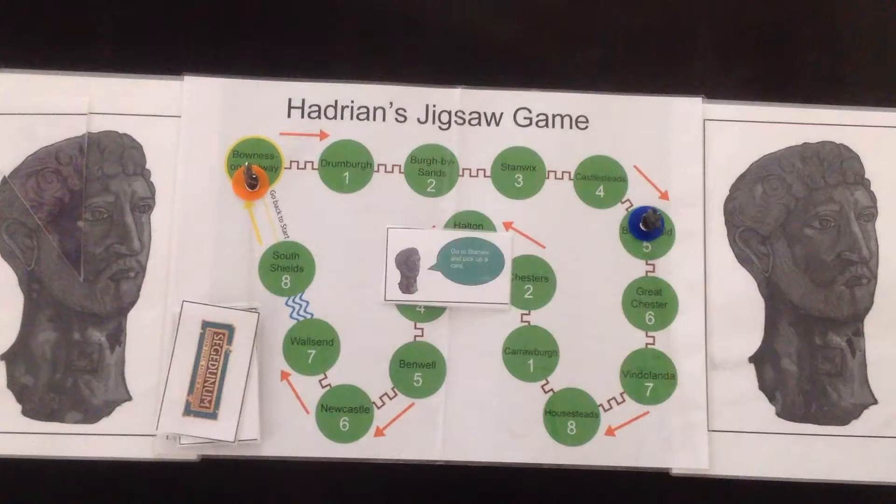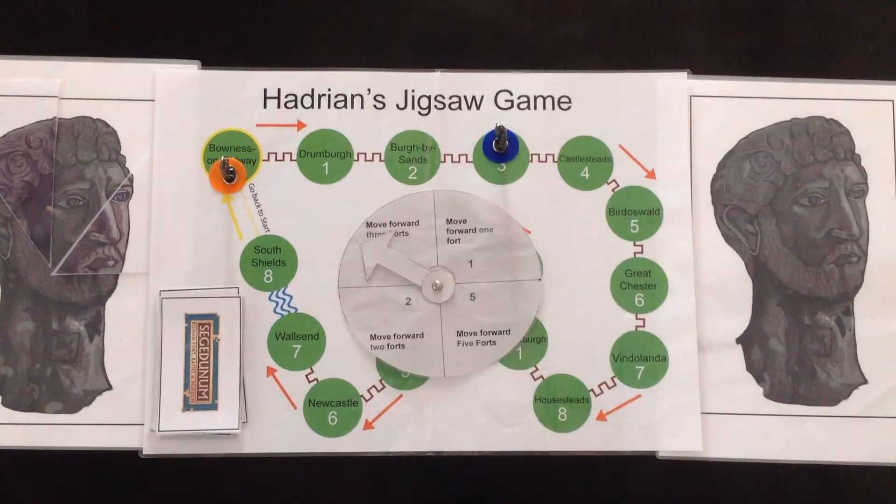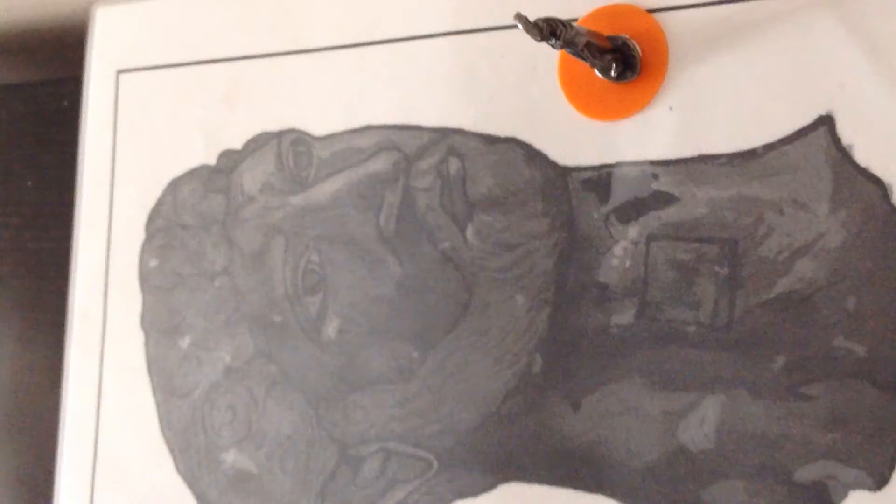How to win. The first player to finish the jigsaw is the winner. But when you land on a fall and turn over your last puzzle piece, you still need to pick up a card and follow the instructions. You might still win or you might not. Enjoy!